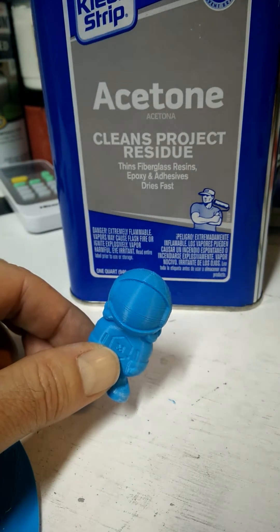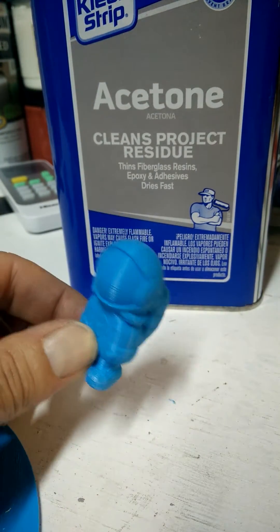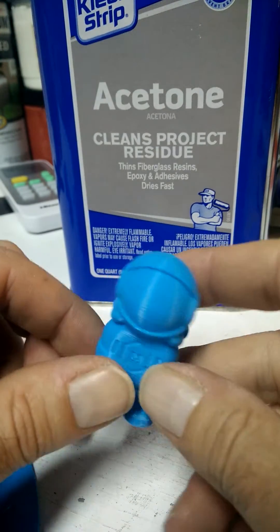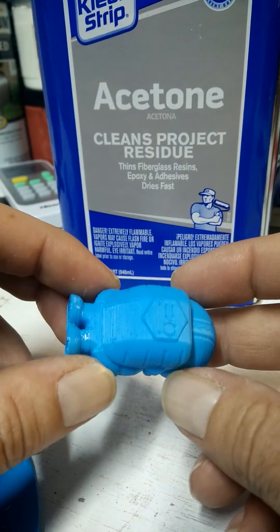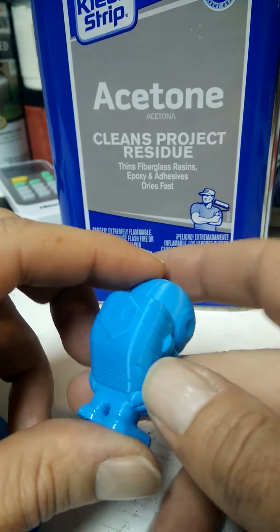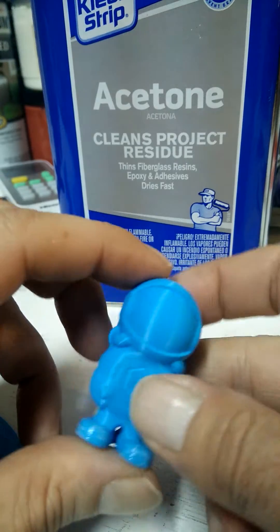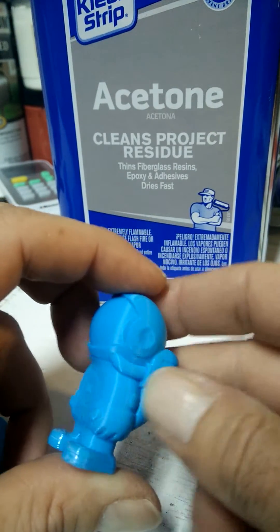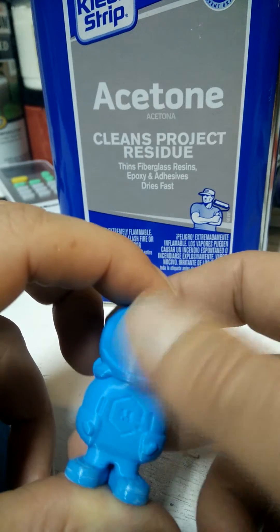Hey everybody. I've been playing around with ASA filament on my CR-10, trying to get some good prints and a good profile going with Idea Maker. And this is of course 3D Phil — you can get him off Thingiverse. He's kind of like a Marvin or a Benchy to test — you get overhangs and a couple of small logos and insets.